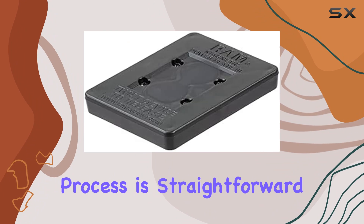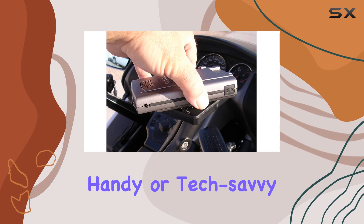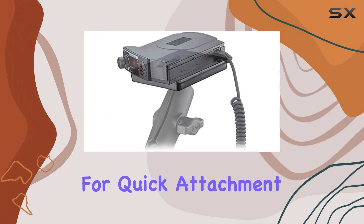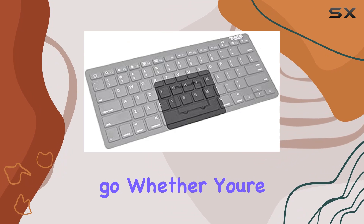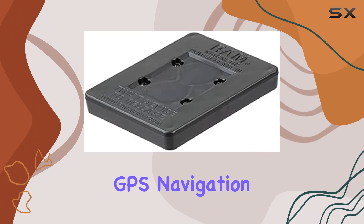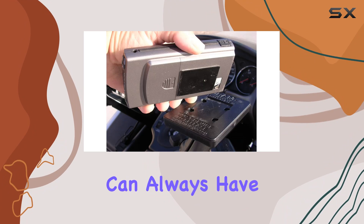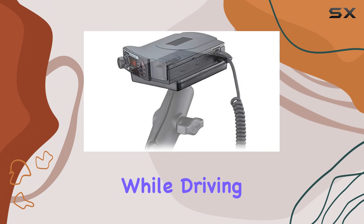The installation process is straightforward, which is always a bonus. You don't need to be particularly handy or tech-savvy to set it up, making it accessible to everyone. In terms of usability, the magnetic holder allows for quick attachment and removal of devices, which is ideal for people on the go. Whether you're switching between using a radar detector for long highway drives or a cell phone for GPS navigation, the transition is seamless and hassle-free. This ease of use extends to adjusting the position of the mount, ensuring you can always have the best viewing angle for your device, which is crucial for both safety and convenience while driving.